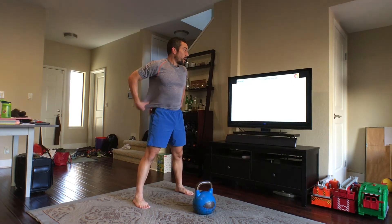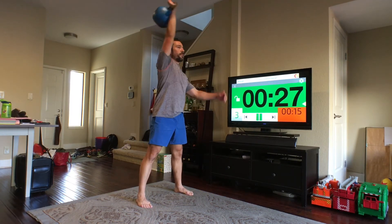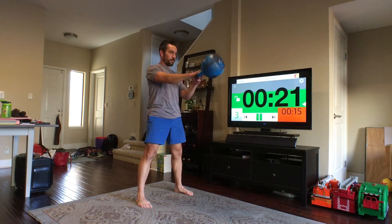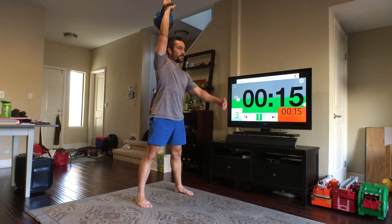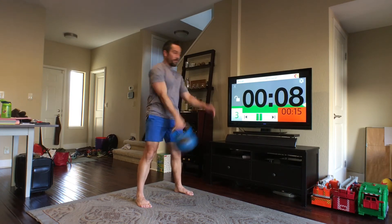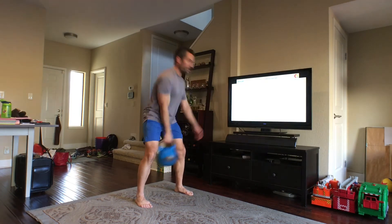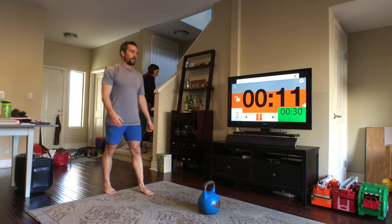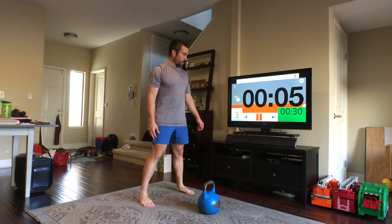Hike it back, let's do it. All right, put it down. Left side — let's do it.